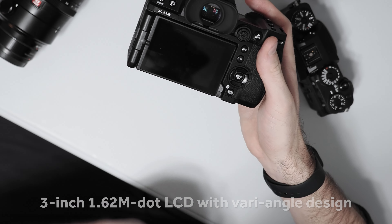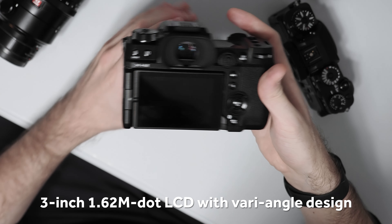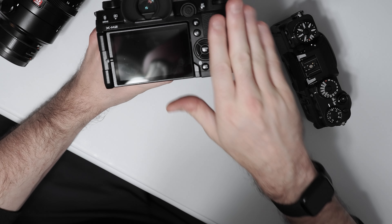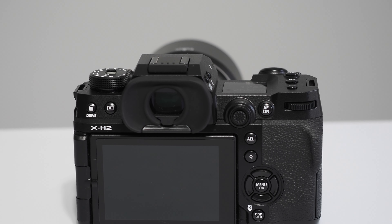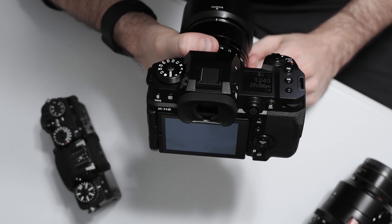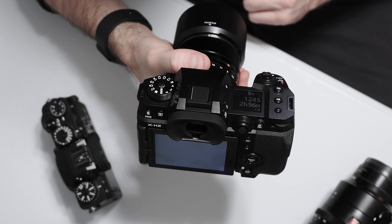The rear vari-angle display is essentially identical to the one on the X-T4. It is a higher resolution panel compared to the X-H1, now at 1.62 million dots whereas the X-H1 had 1.02 million.